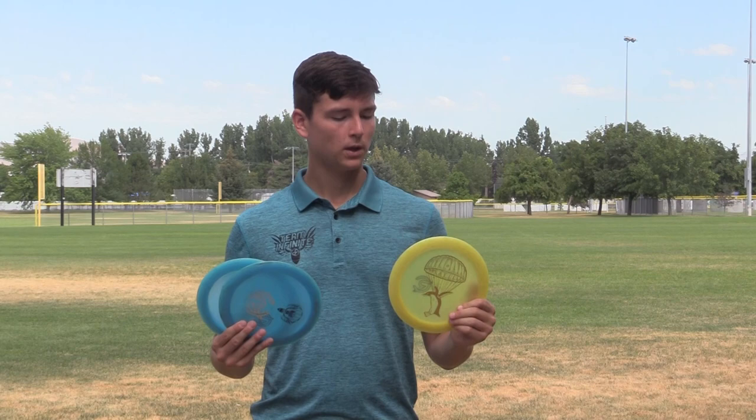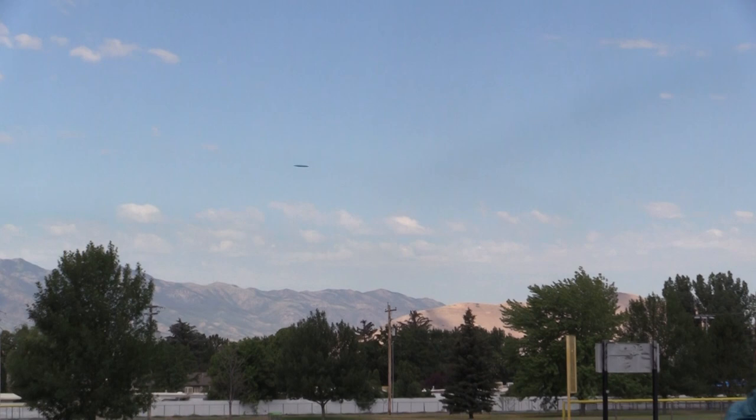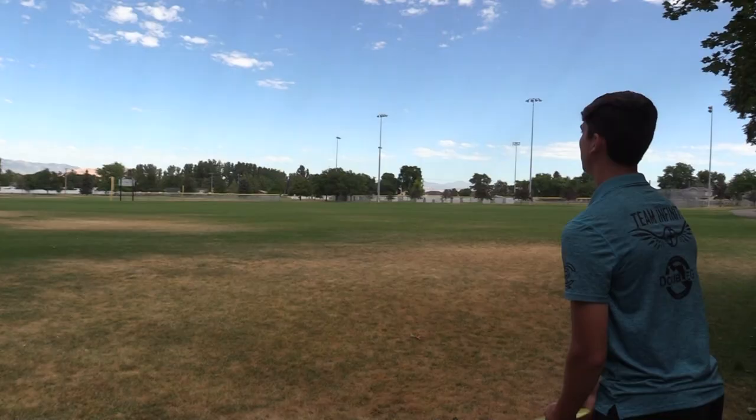I really love this mold. The Emperor is very similar to a Destroyer, but I think it goes a whole lot farther, so that's why I would throw the Infinite Emperor over a Destroyer sometimes — I can really rip out on a hyzer flip, flat, hold turn the entire flight. This is what I'm going for on max distance shots.